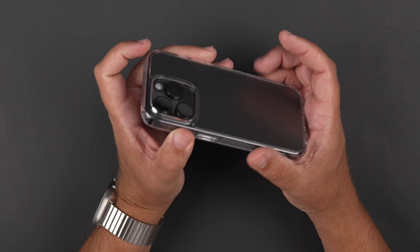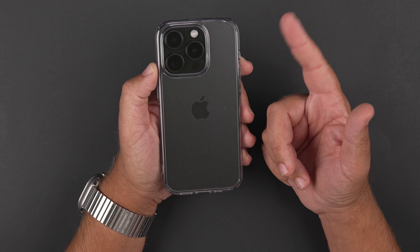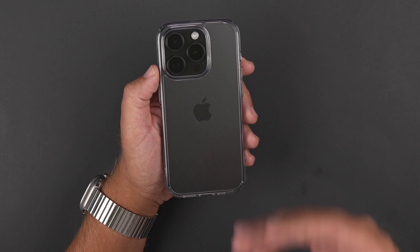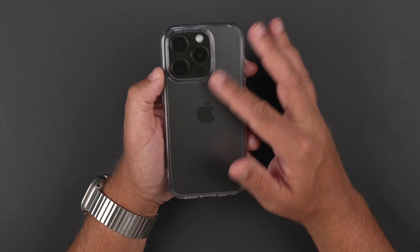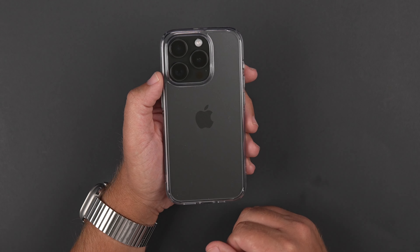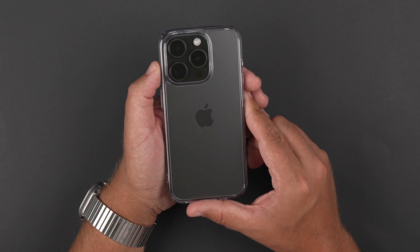So who is this case for? This case is going to be for someone who likes clear cases but doesn't like to deal with fingerprints and smudge issues all the time. I like clear cases - I like for them to show off the color of my phone or the skins that I have. But they are fingerprint magnets nine times out of 10, and that's just not the case with this one. The sides are gummy, so it feels good in the hands. So no complaints there on my end either.